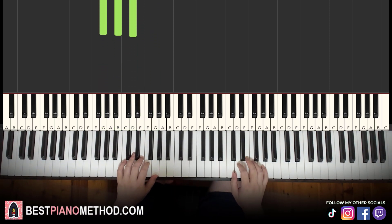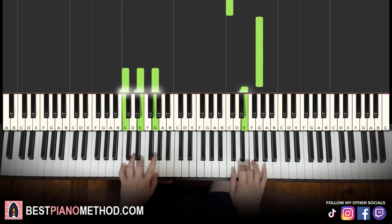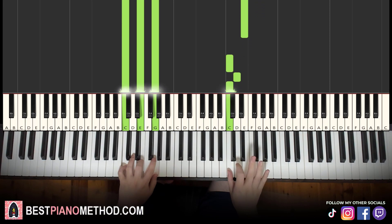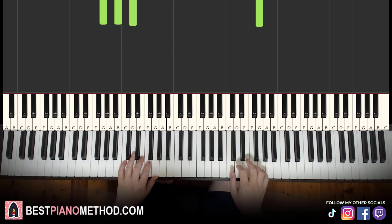Together, it goes like this. Right hand starts, then after the G, C major by itself. Right hand continues, then after the G, G major by itself. That's it for the first part. Let's learn it once again.